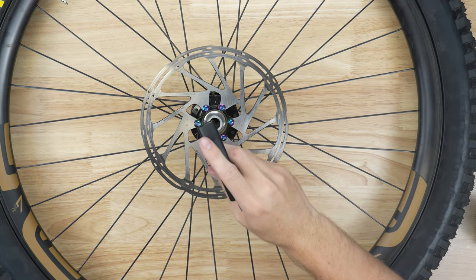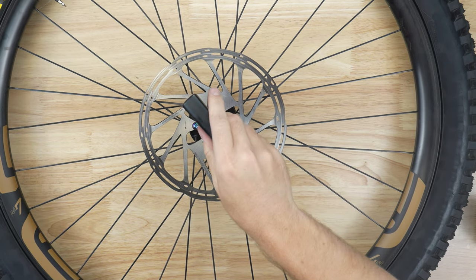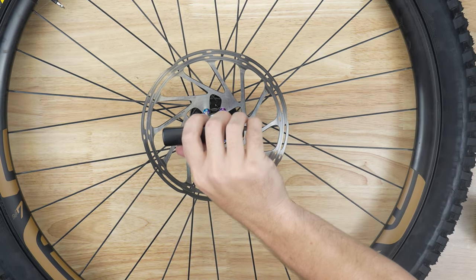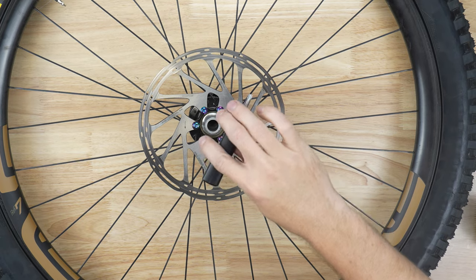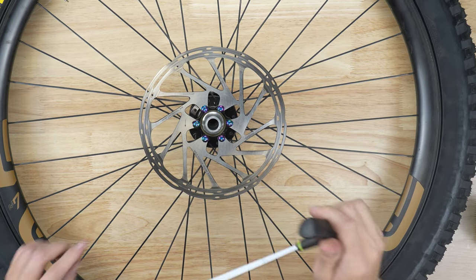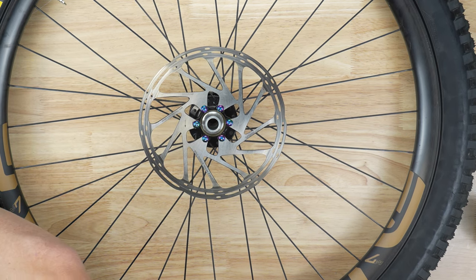Now that I've got them all installed, I'm going to give them all just a little bit more of a tighten — not tightening them very much at all, just tightening them up a little bit so they're snug. I go in a star pattern here. It's not as important that you do it right now, but it will be important in the next step that you go in a star pattern — I'll elaborate on that a little bit more.